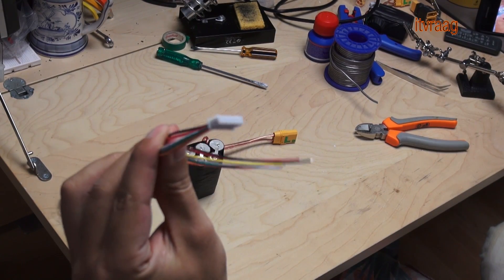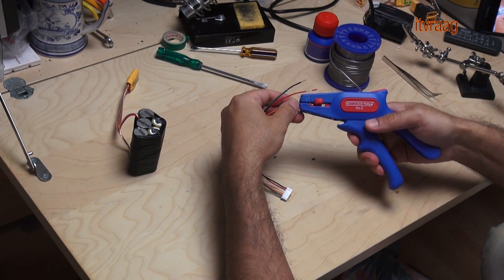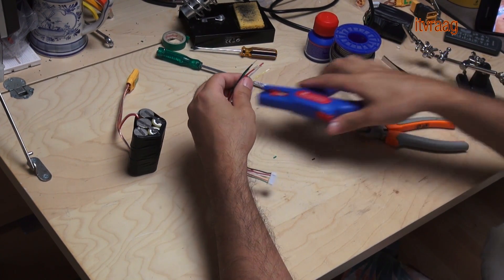Next I'll connect the balance lead cable. For more information about balance lead cables and how to connect them, watch my previous video — link in the description.